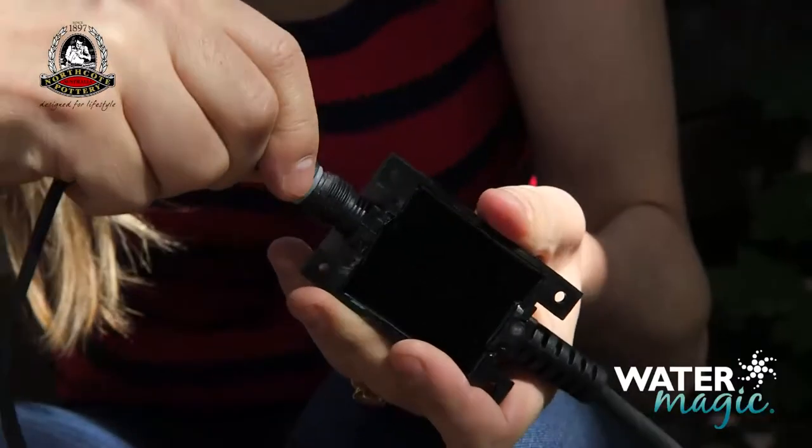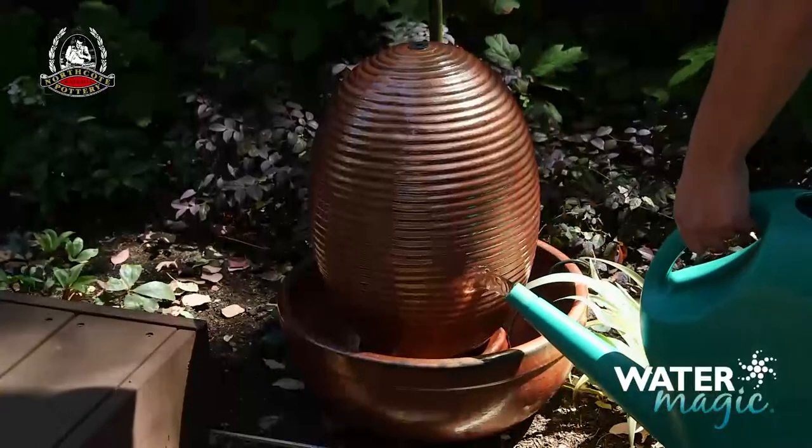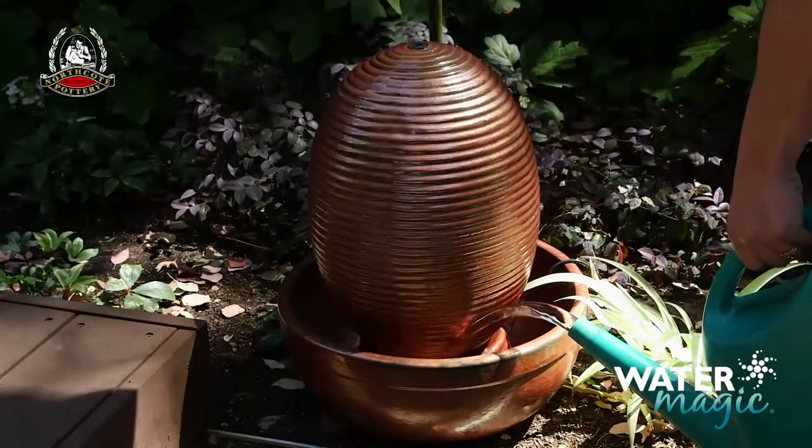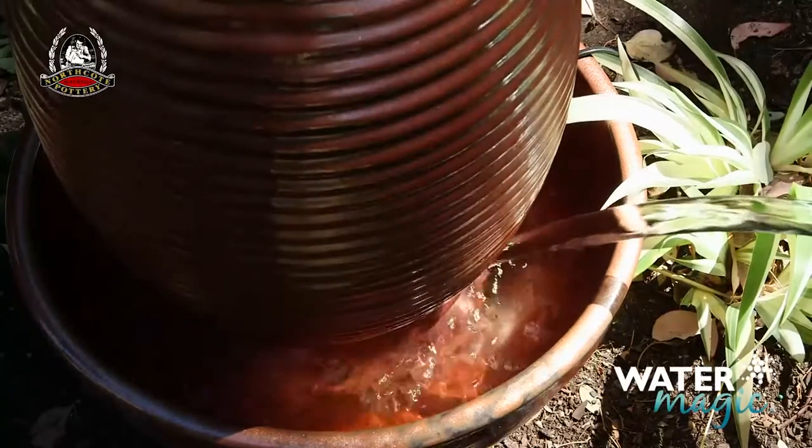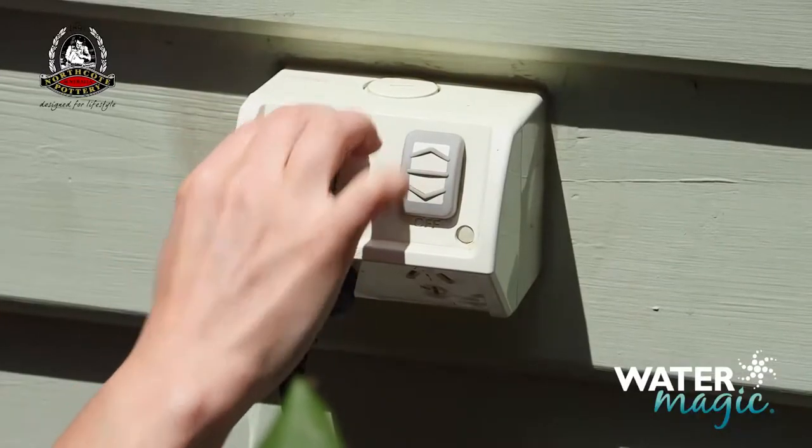Now connect the pump cable to the transformer and fill the fountain base with clean water so the pump is fully submerged. Then connect the plug to the power outlet and you're good to go.